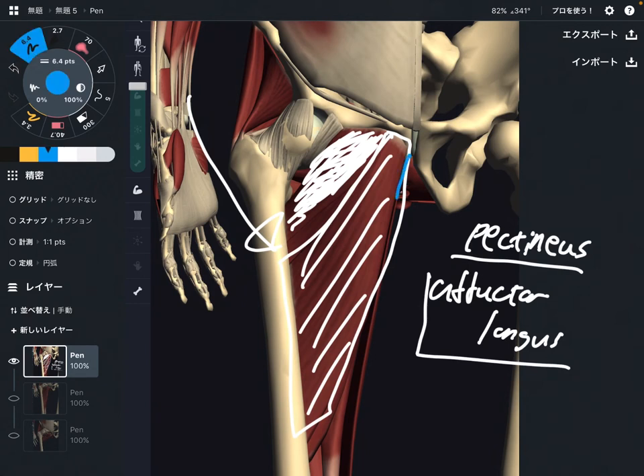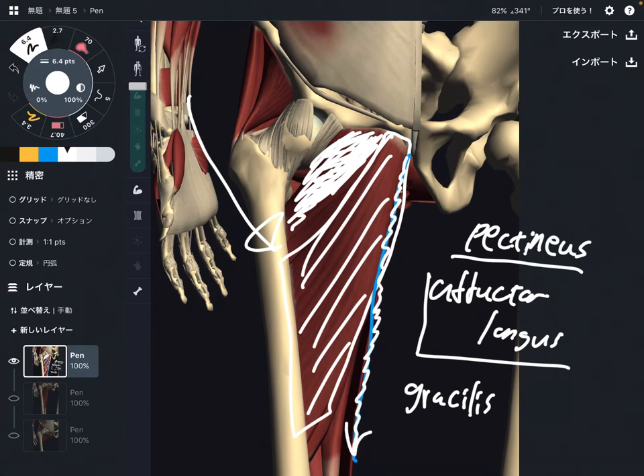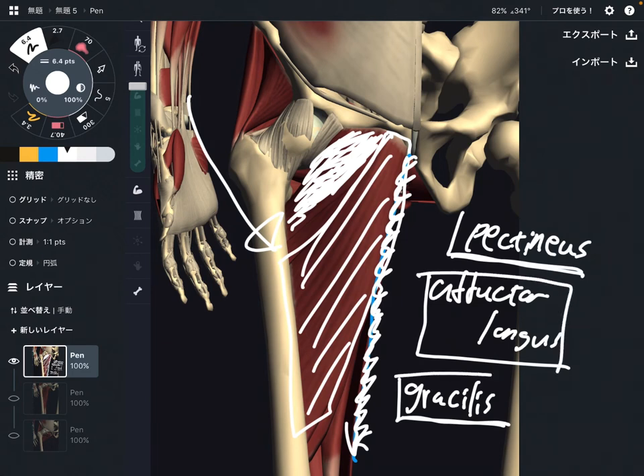And you see this thin, long muscle? This is gracilis. This is a very, very thin muscle. It goes to the knee joint, so gracilis does not have a lot of powerful adduction. But because this muscle is on the inside part of the thigh, it can do adduction. So the three muscles are: pectineus, adductor longus, and gracilis.